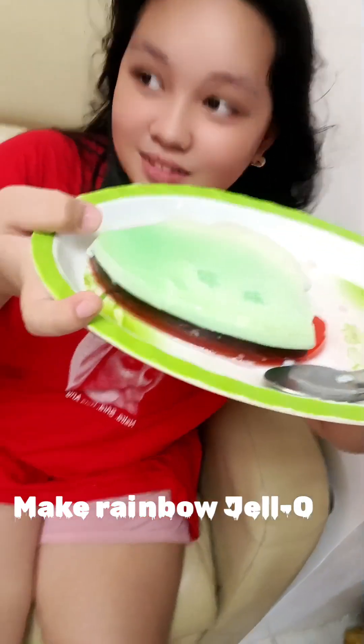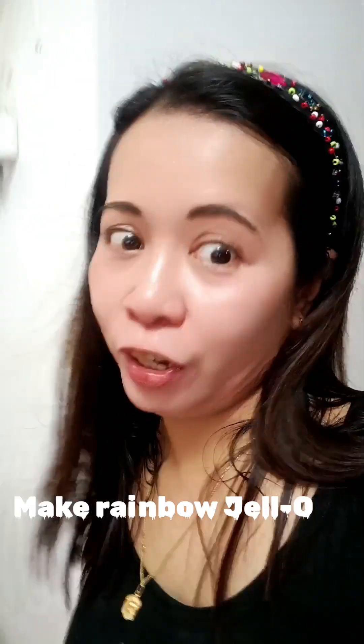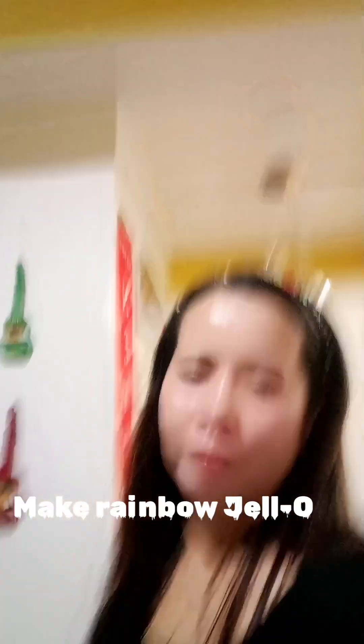My niece already ate my rainbow jello! Show it, Aliyah — what does the jello look like? Look at her, she's gonna finish everything! Thank you guys, please subscribe to the Honeybaum blog. Thank you, good morning and happy Sunday!